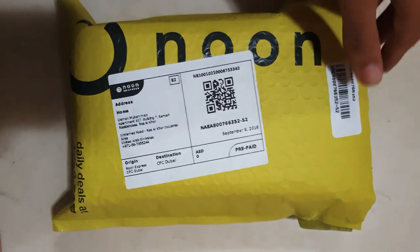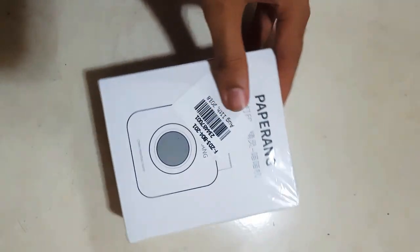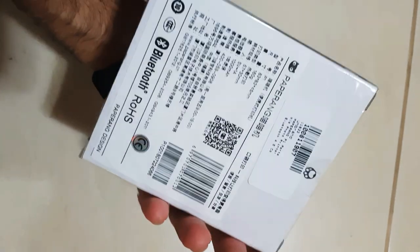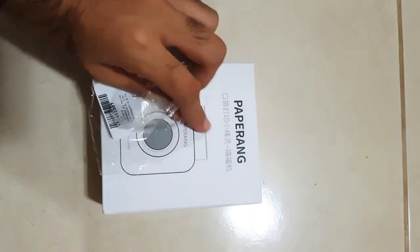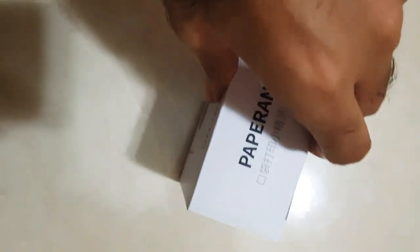Hi guys, so this is the opening of the Paperang printer. I just bought it from noon.com, a famous marketplace in Dubai. The package actually came from China, so I ordered it on the local website but it was shipped from China. So I just unwrapped the box and let's open it from here.